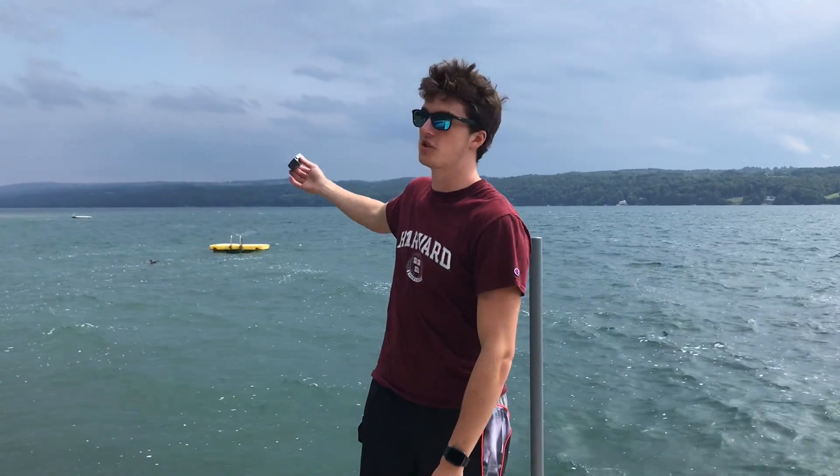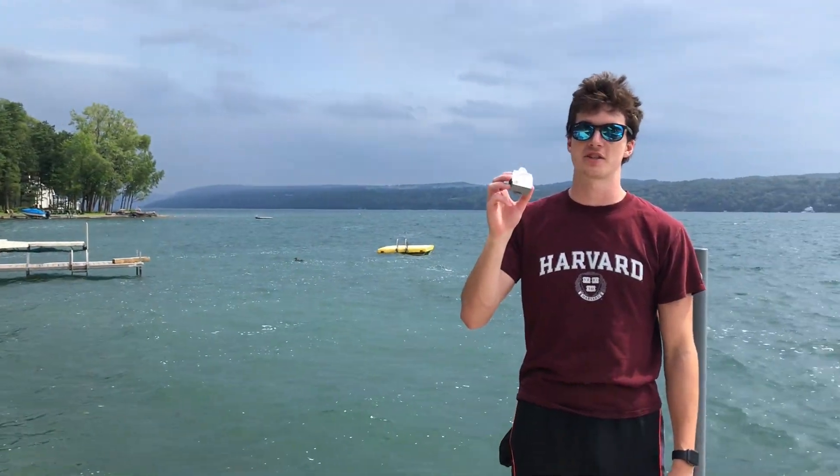As you can see, the sky behind me is dark with a storm, and my device successfully detected lightning. So that's it — thanks for watching.